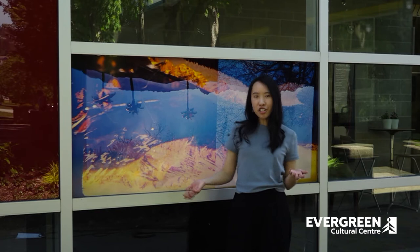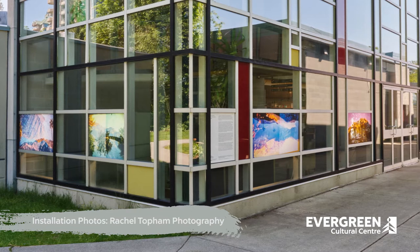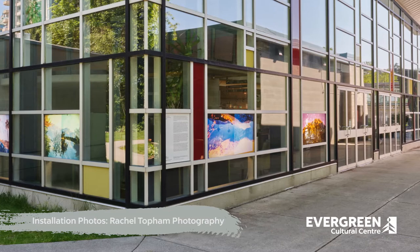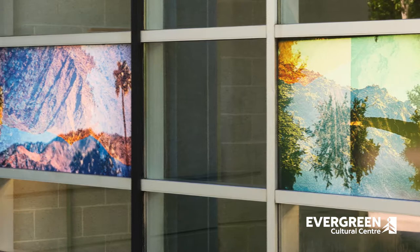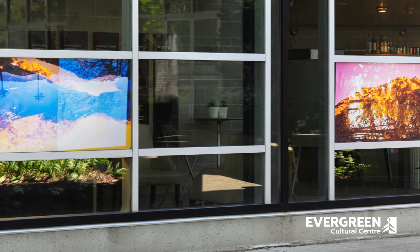This tissue paper collage project is based on our outdoor exhibition here called Impossible Lands by Annie Briard. Annie Briard is a Vancouver-based artist who is interested in how we make sense of the world around us through what we see. In this series she overlays images of the landscape taken by her father 45 years earlier with photographs she took while hiking along the West Coast. Through this process she shows us our surrounding environment in an unexpected way.